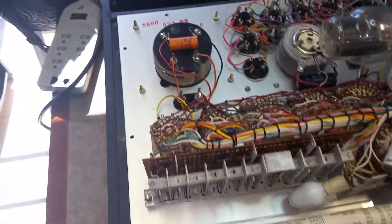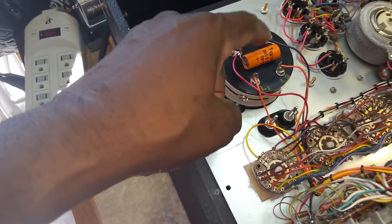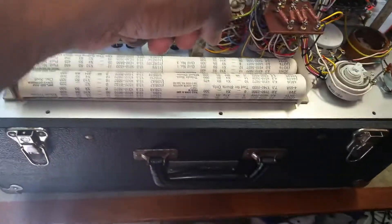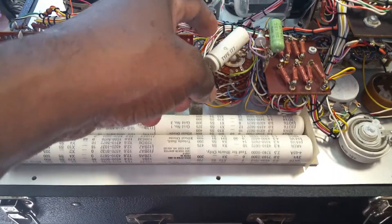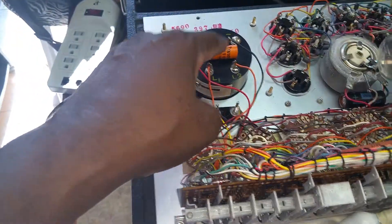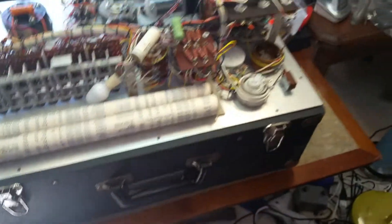The tube will have to be replaced. And of course, while I'm in here, I'll go ahead and recap this thing as well. I'll change out these caps — one, two, three. Those three caps there. I'll check on this one, but definitely these three.